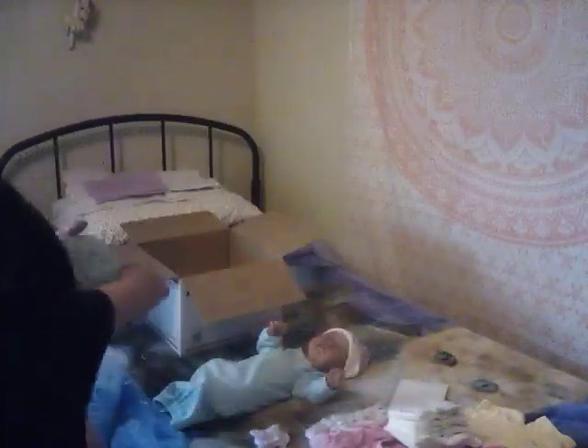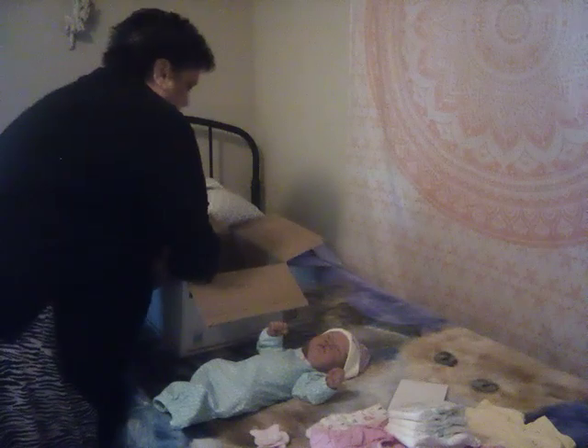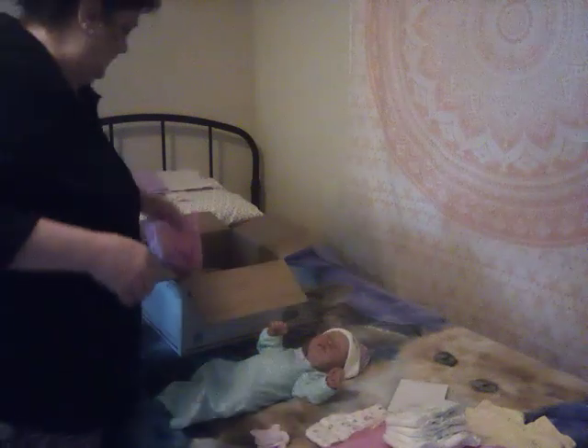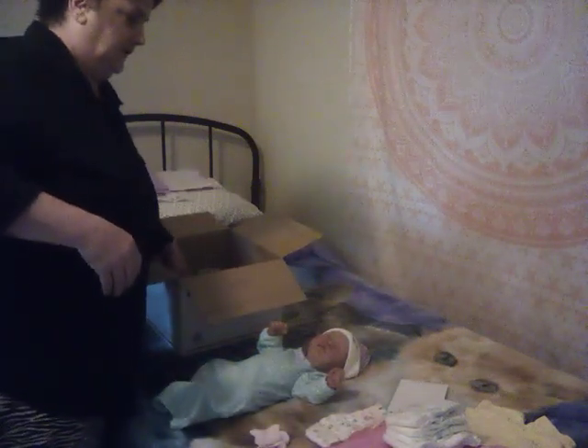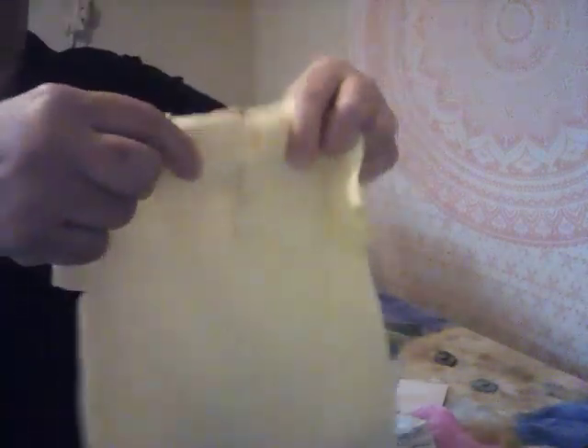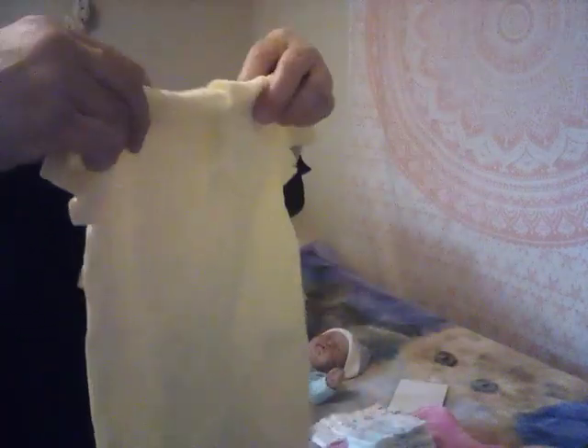And then we have this little outfit with a pair of matching bloomers. Then her original outfit that she was in in her pictures. There are several pink hats in there so they'll fit her. And then her Easter outfit — one of her pictures has a little hat with Easter ears.